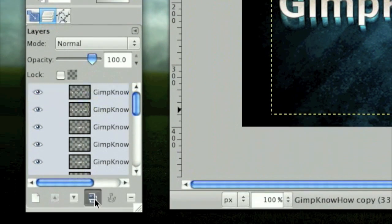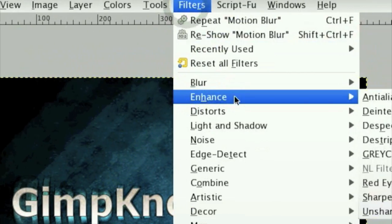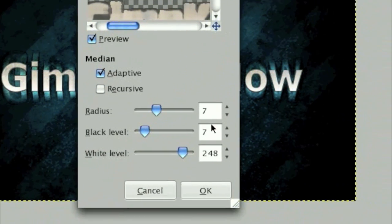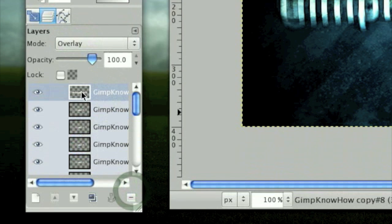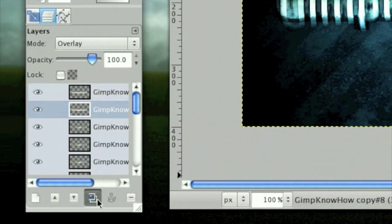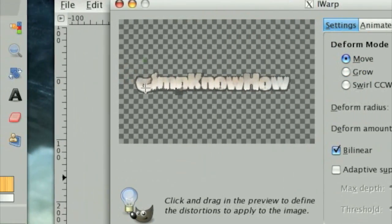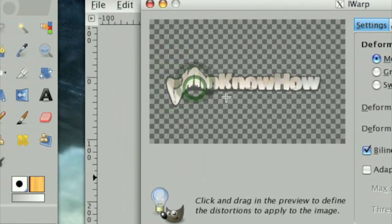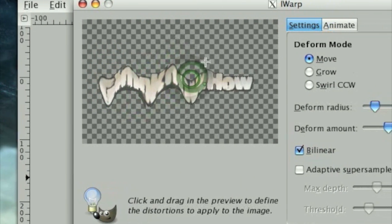On this layer, duplicate it again. Click Layer > Layer to Image Size, then click Filters > Enhance > Despeckle. Then click Filters > Distort > iWarp. Use the Move tool and just move it down in a wave pattern, just like what I'm doing right here.